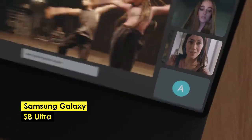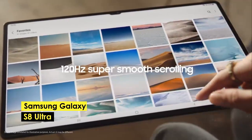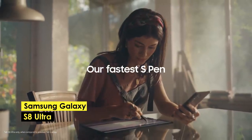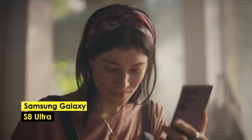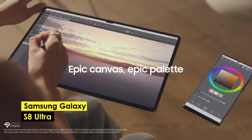In conclusion, whether you're a beginner or an experienced artist, there is an Android tablet out there that's perfect for your needs. Whether you're looking for the best tablet for drawing, the best budget tablet, or the best tablet for note-taking, the options listed above provide a fantastic starting point.